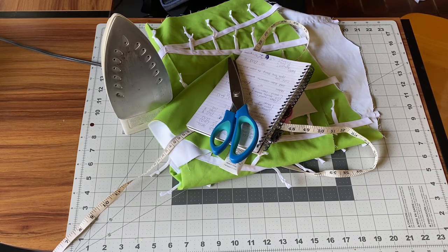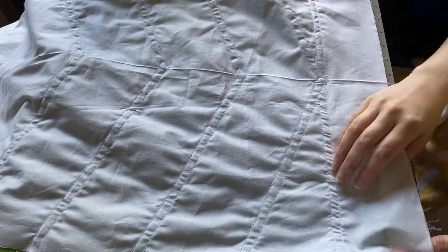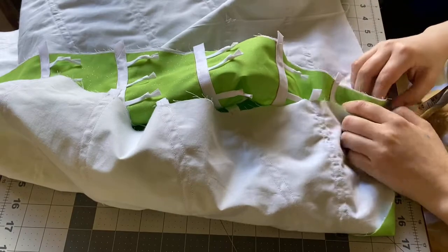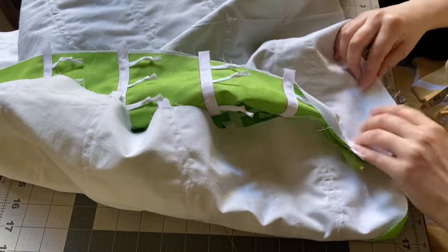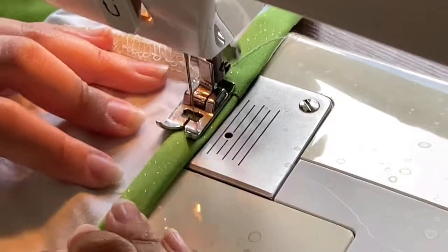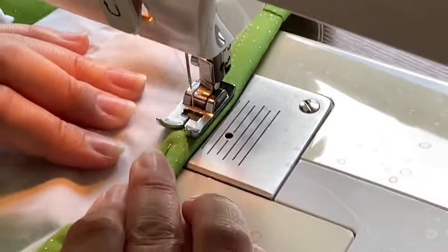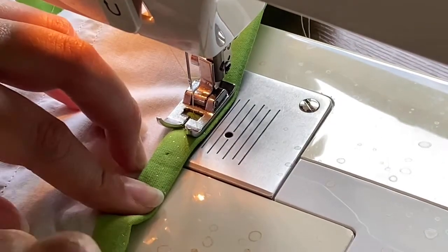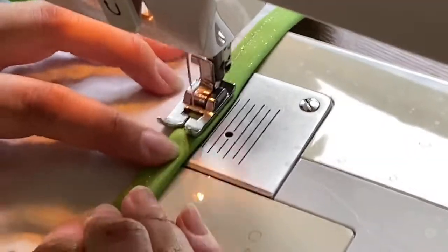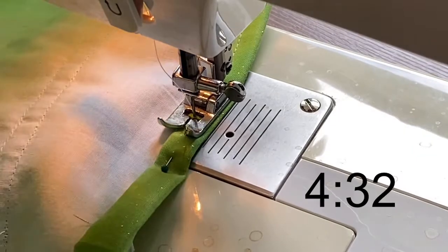Before we sew anything, let's quickly talk about the hem of the dress. If you've already hemmed it in Part Four, you can move on to the next step. Otherwise you have two options. Option one is hemming the front and the back each separately before sewing the dress together — this is often easier for beginners, but the downside is rough edges at the side seams. Option two is hemming the entire dress at once, which is what I'm going to do. Those of you using option one can skip to the time stamps to learn how to hem.